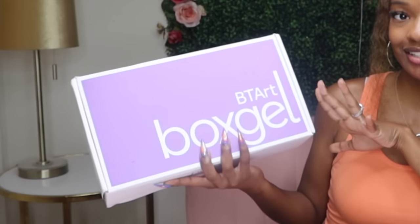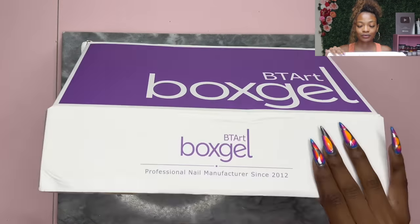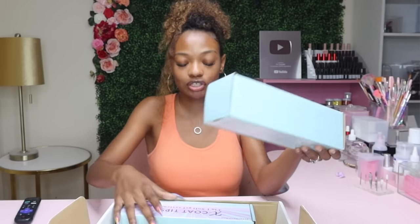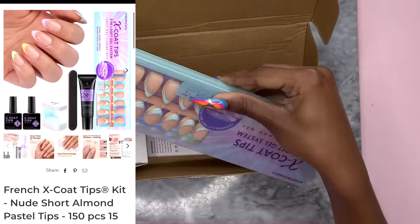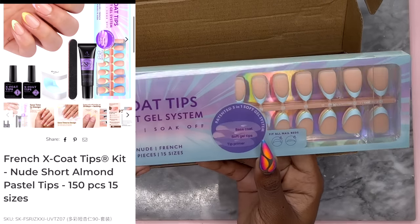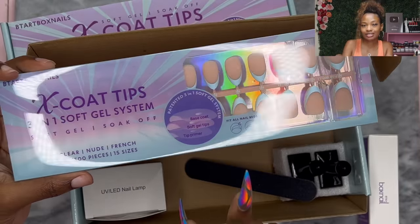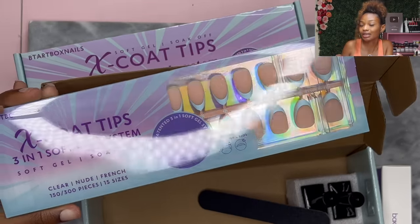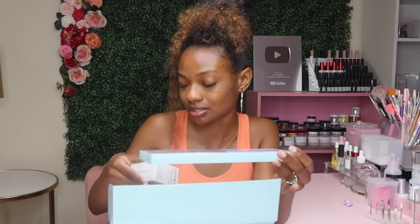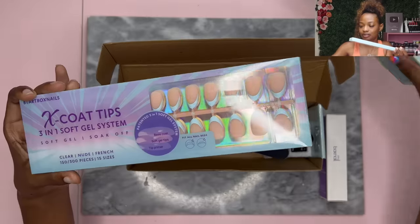BTRBox sent me some soft gel kits. At this point I'm so used to press-ons from BTRBox because that's all they've been sending me for the past few months, but I have been seeing these soft gel kits on social media lately. So let's see what we have. We have two — I wonder if they gave me two of the same thing. Oh, this is different! I thought these were going to be just plain clear tips, but they gave me already-done French tips with a new base. We don't even have to do our nails today — we can add a little extra if we want, which is probably what I want.